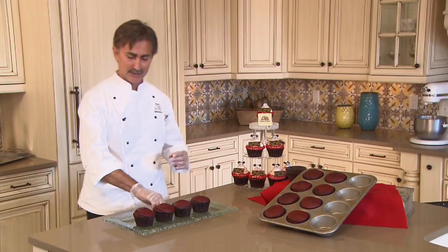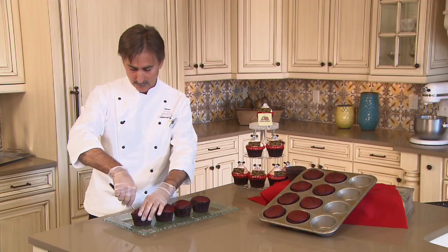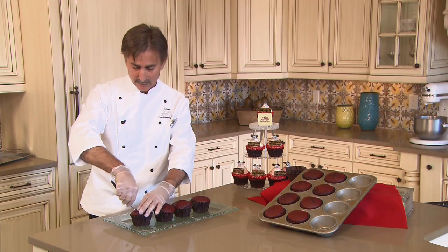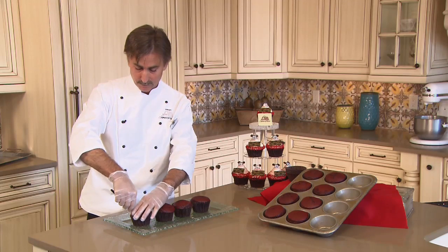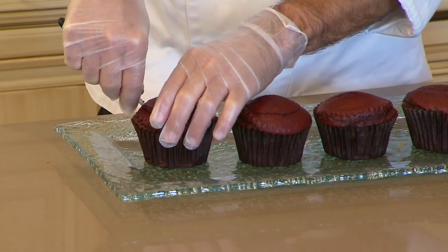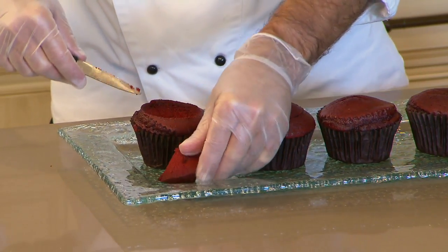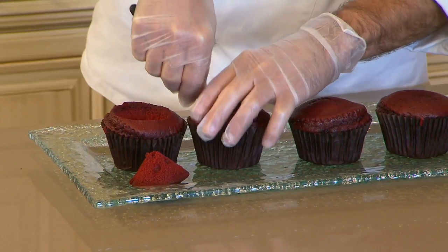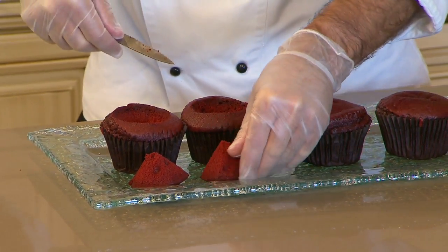To begin with the secrets of our red velvet cupcake, we are going to cut out the center of the cupcake by inserting our paring knife about two inches deep at about a 45-degree angle, turning the cupcake until you have the center cut out. We'll place that on the side, and the higher the cone the better — that will give you the trademark Disney look that we are looking for here.